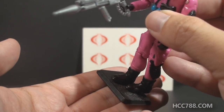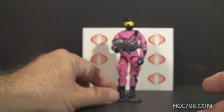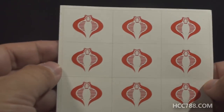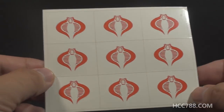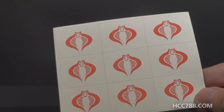It also came with a figure stand, just a generic figure stand. And it did come with something that was a little bit unusual — a sticker sheet of just Cobra emblems. They didn't fit on the figure at all; I guess you could just stick these on anything you wanted.